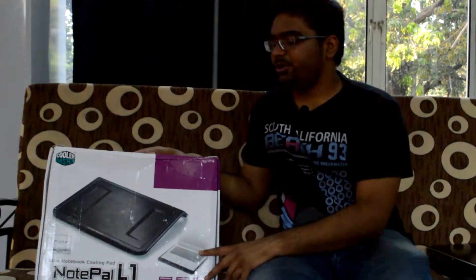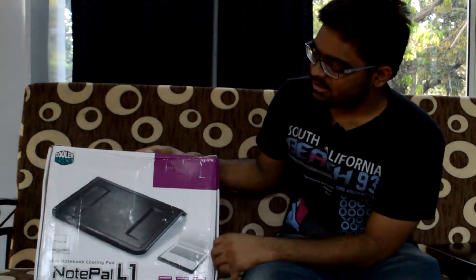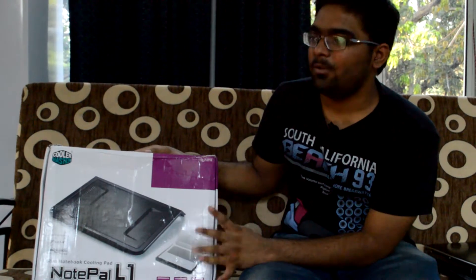Hi, welcome to TechHouse. Today we are gonna unbox this Cooler Master Notepal L1.